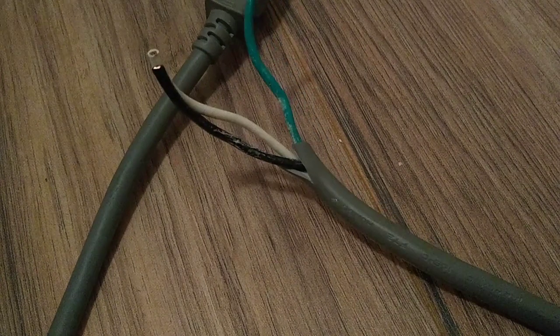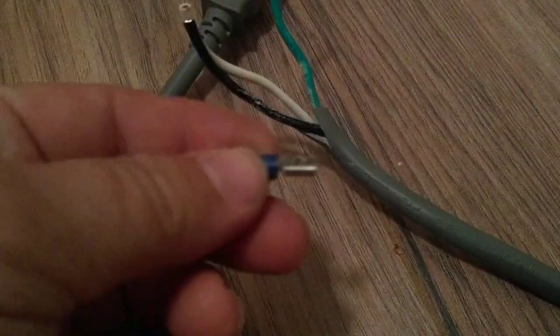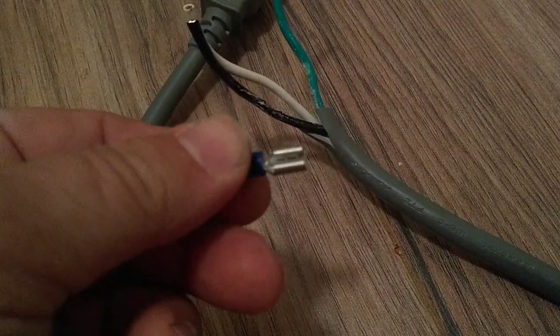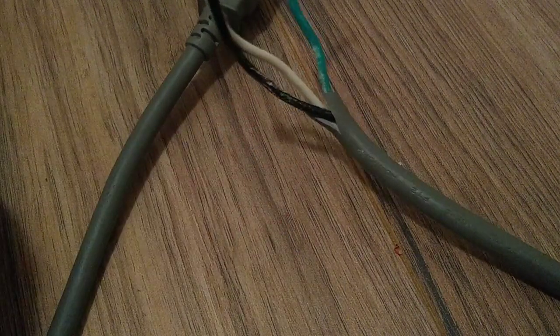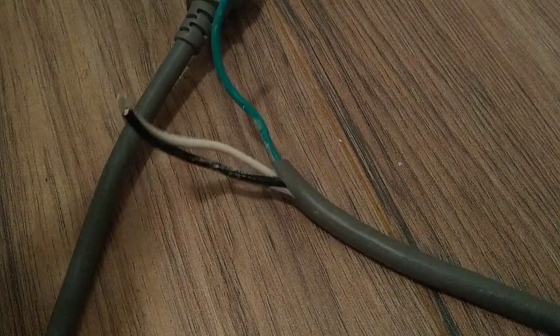What you want to do is get a couple of these little ends here like this. I'm constantly cutting these off because there's different ends and things like that. What you want to do is go ahead and get rid of this ground here, because we don't need it — the ground's not important.